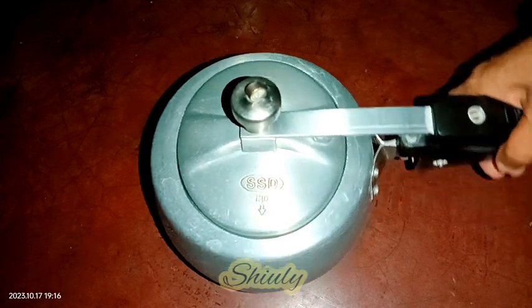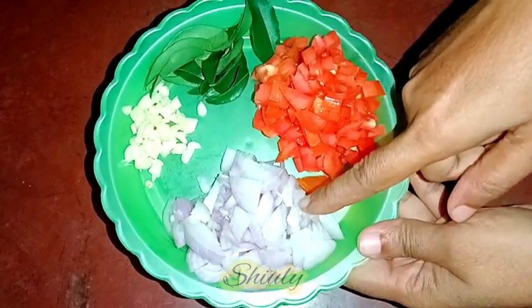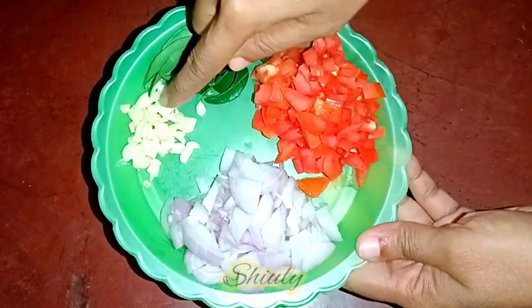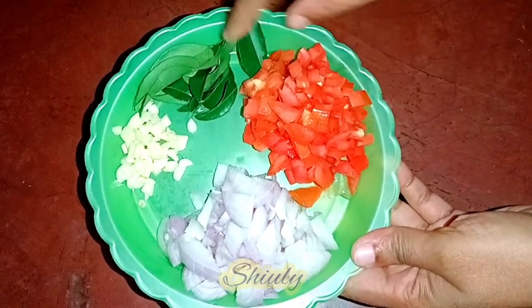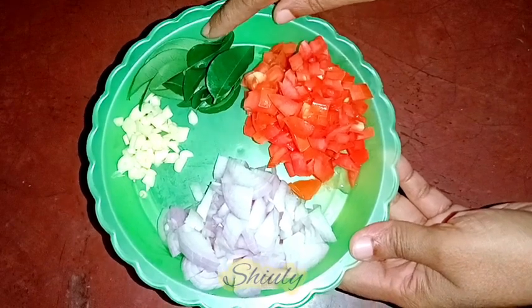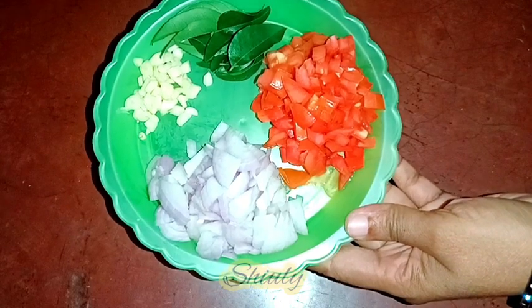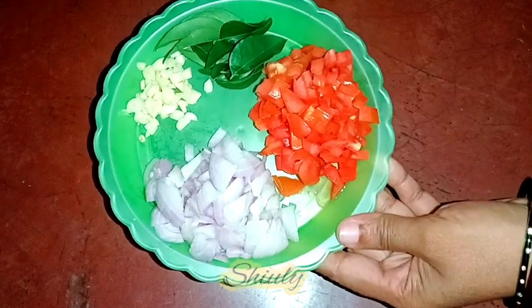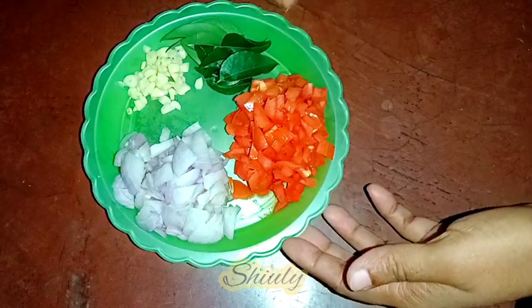Within this time we need to prepare the other things. I have taken two medium sized onions finely chopped, some garlic finely chopped — about eight to ten cloves — one big sized tomato finely chopped, and eight to ten curry leaves. If you don't want to take curry leaves, you may avoid them and take bay leaves instead. We also need some chopped green chilies and some chopped coriander leaves.